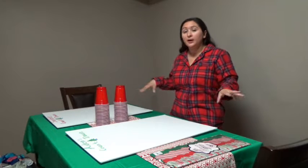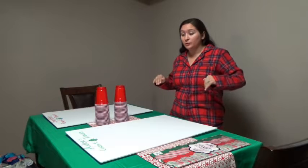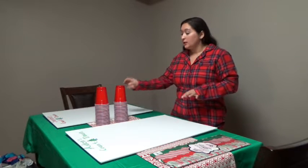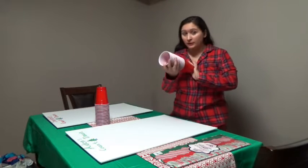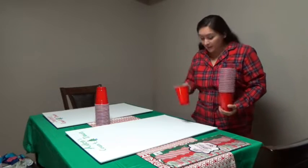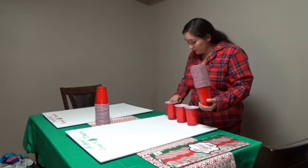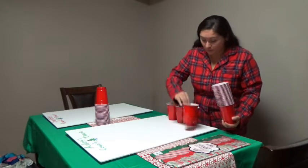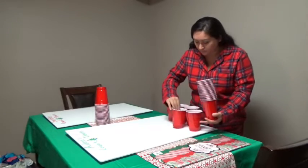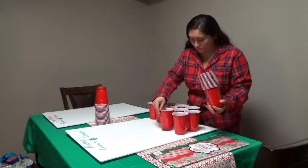First off I'm going to create my tree. Like I said, I have 25 cups each for the children, so we're just going to lay them out here and kind of arrange it and make sure it fits really well.